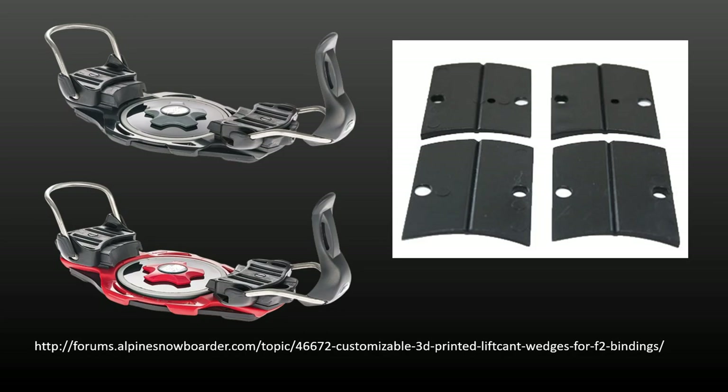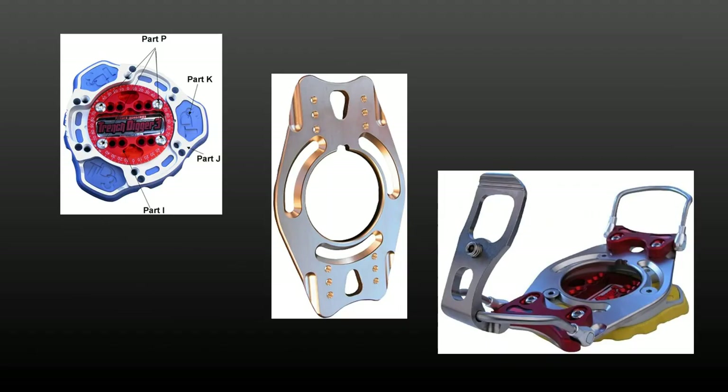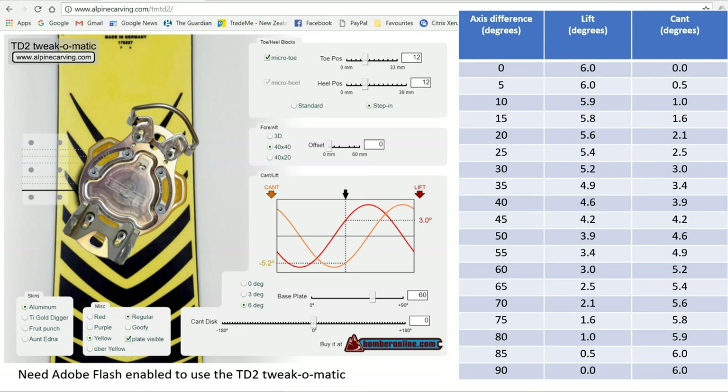This is the Bomber Trench Digger 3 binding, with from left a 6-degree cant disc — also available at 0 and 3 degrees — the rotatable binding base plate, and a fully assembled binding. In contrast to the F2, the 5-degree rotation steps in the Bomber TD3 bindings and the 3 and 6-degree cant discs allow a gradual interplay of lift and cant as the relationships between the feet change as the binding angles rotate.